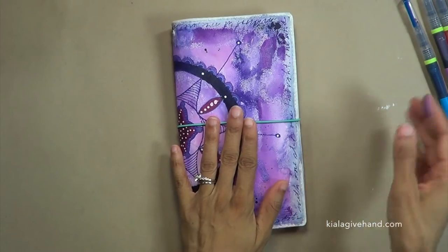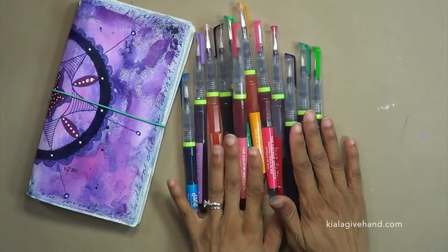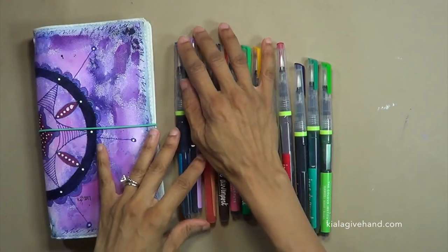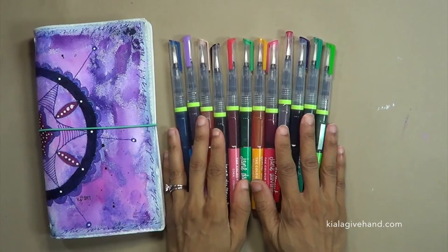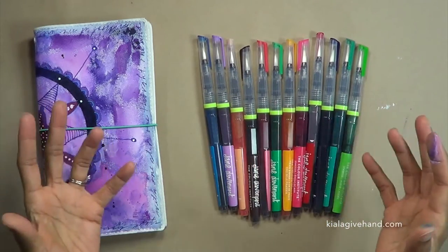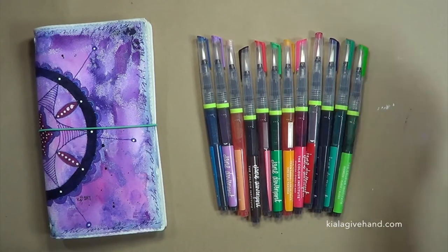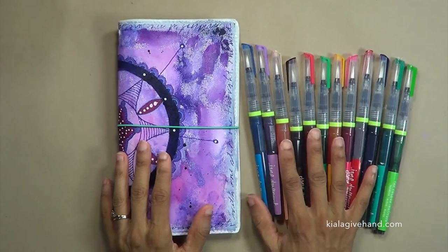Today I'm here to play around with these lovely mermaid markers by Jane Davenport. I got these from Michaels. There's also another video where I talk about these different products that I purchased. If you want to watch that video where I talk about the whole line of products she's created, go ahead and do that — otherwise we're gonna hop over here and start playing with these markers.